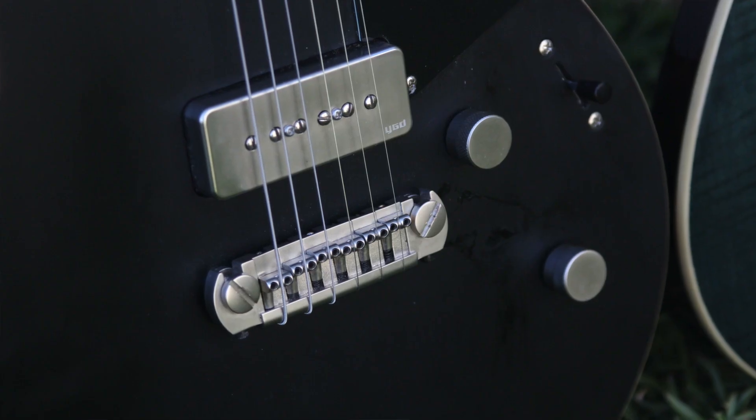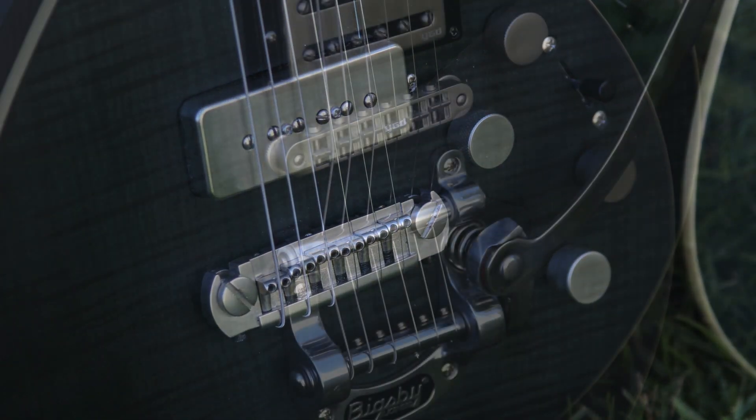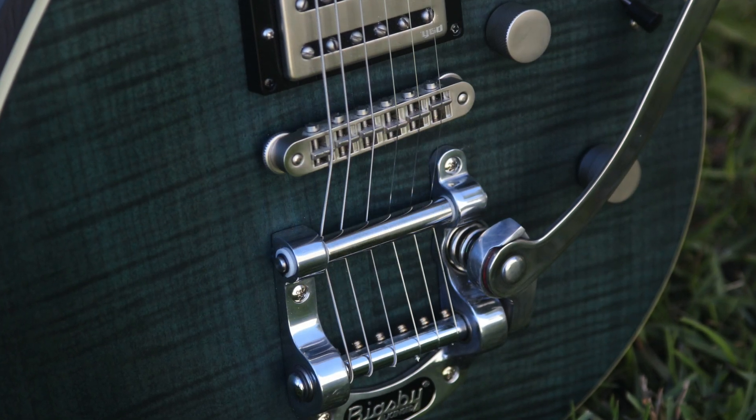I'm not really an I-have-to-have-locking-tuners kind of guy, but I will say the 720B having the Bigsby trim, it is nice having those locking tuners. Speaking of the Bigsby, that's probably the biggest hardware difference between these two guitars. The 502 comes with an adjustable wraparound bridge, and the 720B has a two-point tune-o-matic bridge and a Bigsby B50.